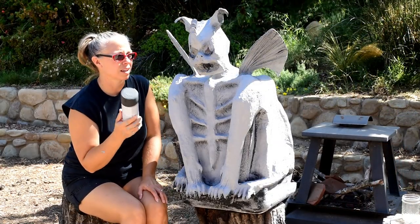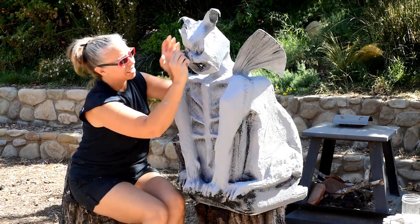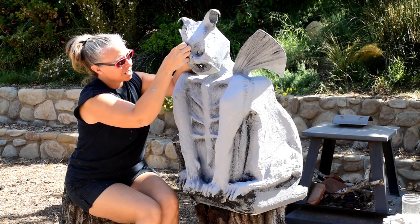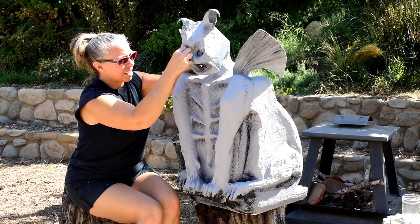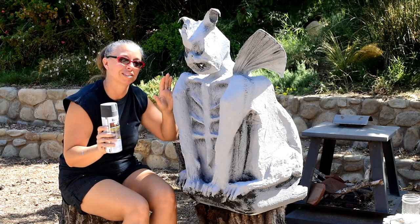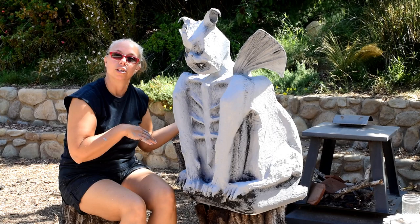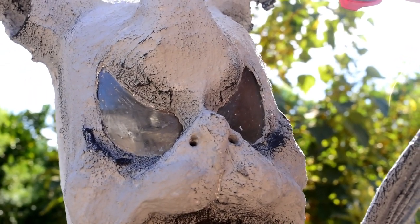Before you spray paint with the stone spray paint, you have to scrape the eyes back to clear. Just use your fingernails to scrape away the Drylok and paint, so it's just that clear plastic water bottle or juice bottle underneath. Then spray paint lightly over the eyes — only once, lightly — just so it appears to be stone. During the day it will look like stone; at night, when you put a light inside, the eyes will glow.